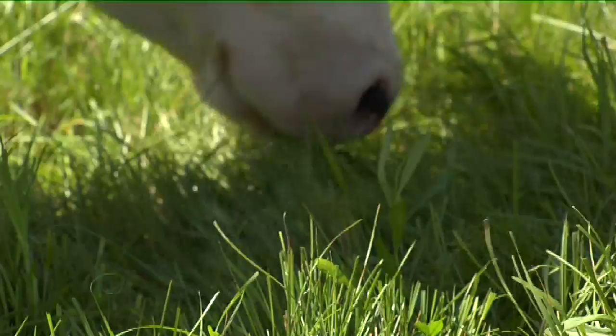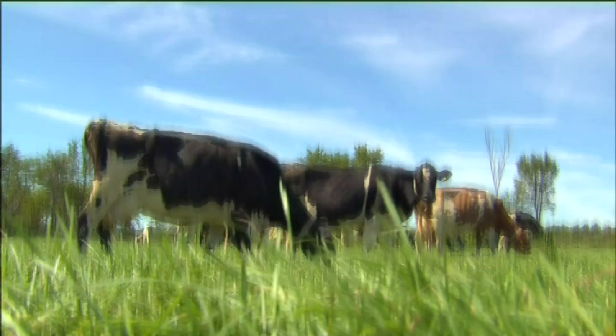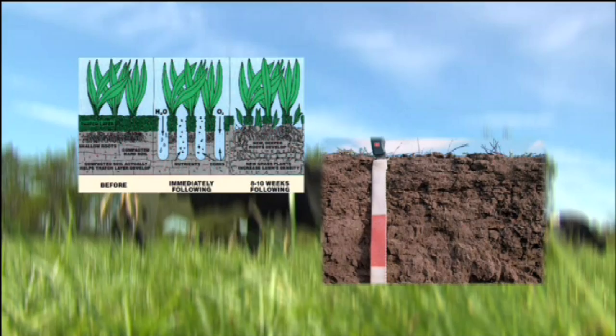As animals, people, and machinery move across a piece of land — be it a pasture or even a small vegetable garden — the soil becomes compacted. Compacted soil prohibits water from draining, causing either runoff or flooding. Plant roots cannot penetrate compacted soils in order to get the nutrients they need to grow, causing less robust plants and smaller harvests.